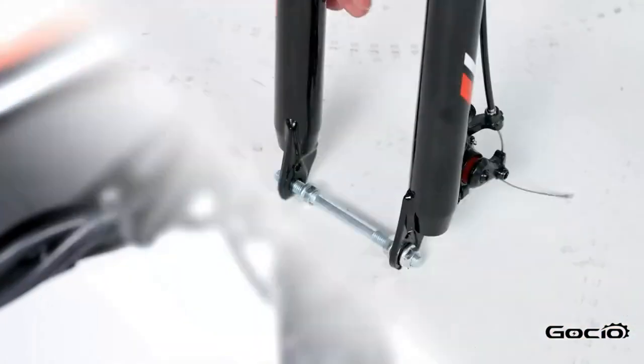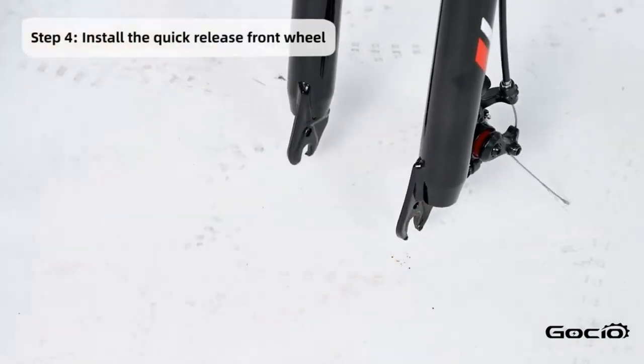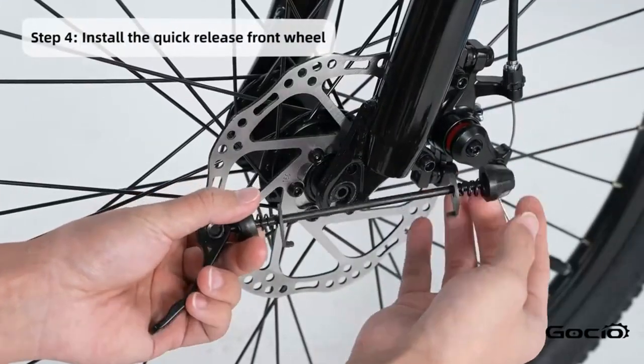Now install the front tire. Remove the shipping bolt and safety tab from the disc brake pads. Put the tire on the bike, then insert the quick release axle and clamp it down tight.